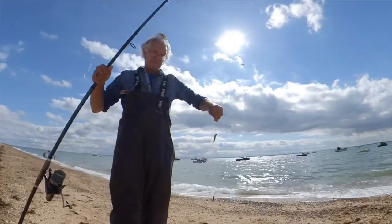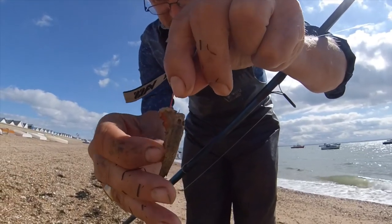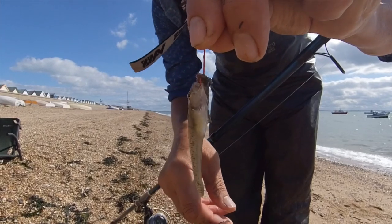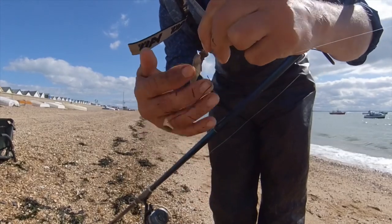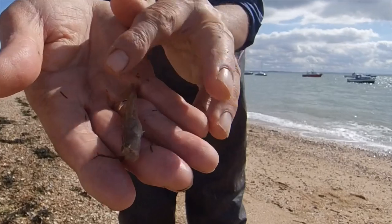The sun comes out and I catch the smallest fish I've ever had from this stretch. I've no idea how it got that big hook in its mouth. I'm guessing it's a common goby, but if you know any different please comment below.